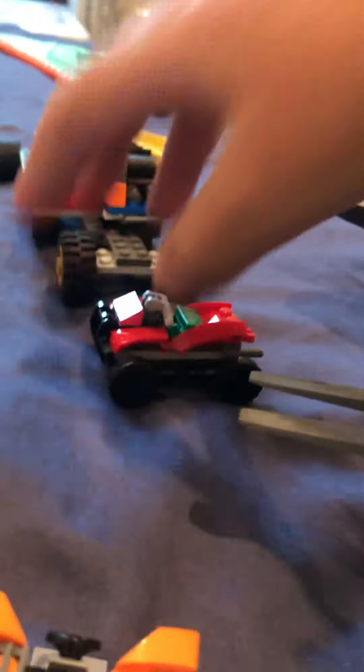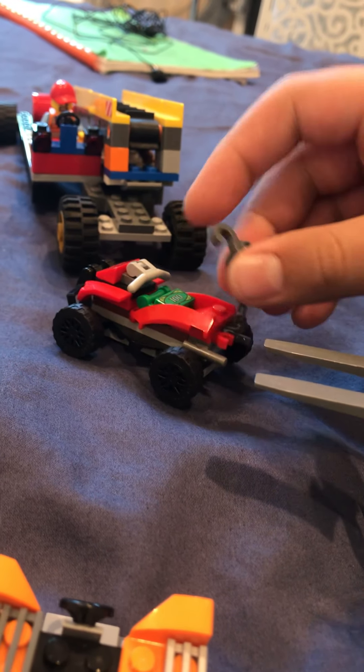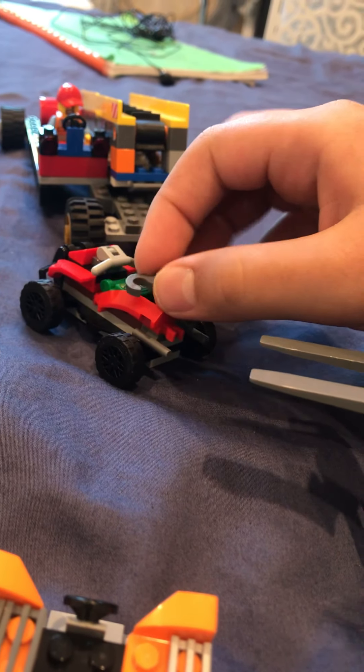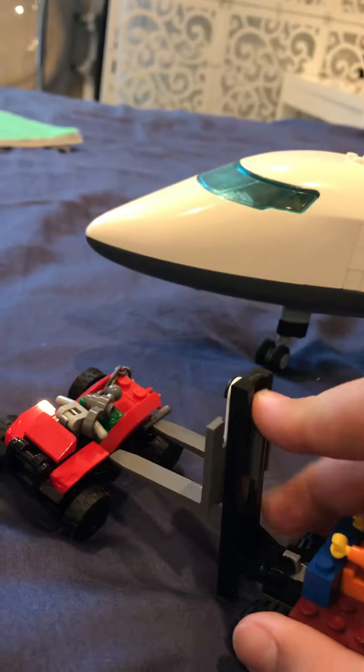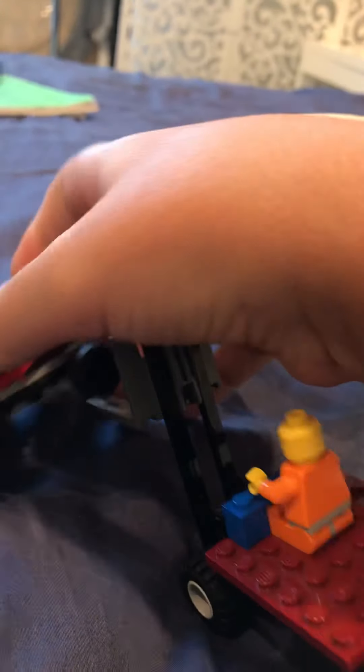Now this little ATV came with a Lego set, a Lego police set actually. And that Lego police set — well, this was supposed to be the criminal's ATV. But apparently the criminals didn't use it, so apparently I'm going to use it.